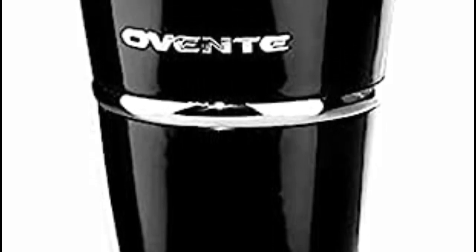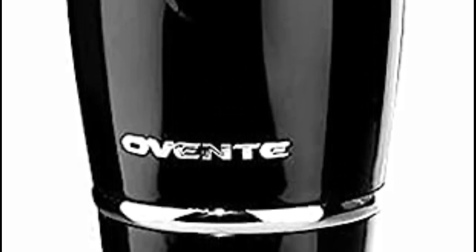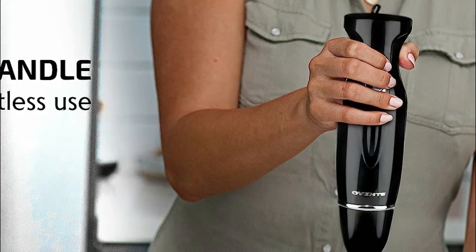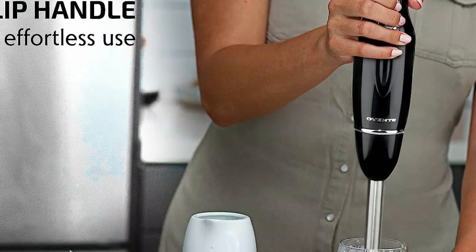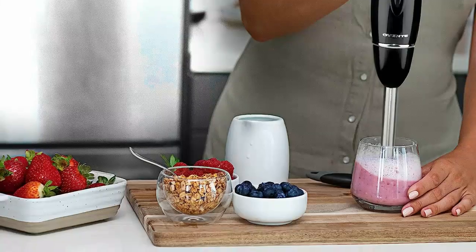Designed with a sleek and ergonomic motor housing body, complete with a non-slip handle that offers a comfortable and firm grip, this blender provides precise control. Cleaning is a cinch as the dishwasher-safe shaft and body can be easily wiped with a soft, damp cloth. Crafted from food-grade stainless steel, the slim stick immersion shaft was thoughtfully designed to fit nearly all mixing bowls, pots, and beakers. Both the shaft and body can be effortlessly disassembled and reassembled.